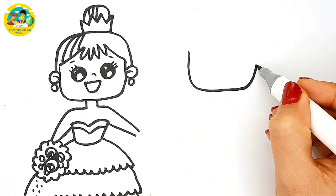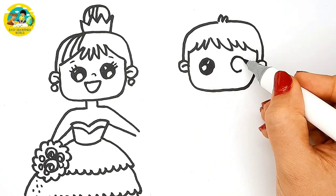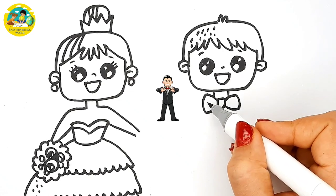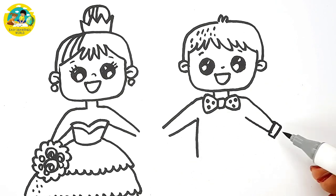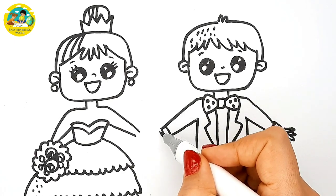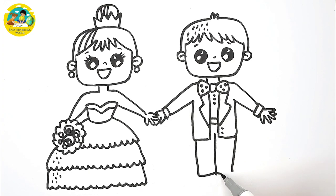Now I am going to draw the groom. I draw his hair, his eyes, and his mouth, his bowtie, his hands, the tuxedo, and his shoes.